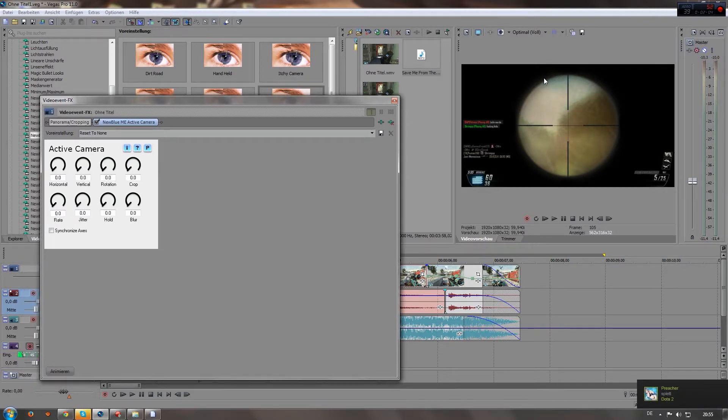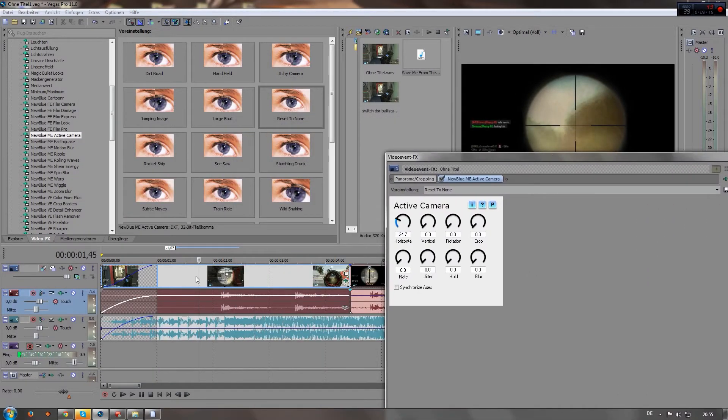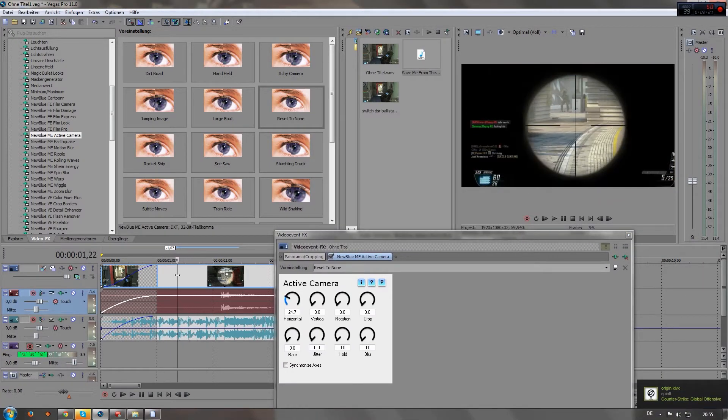randomly around your footage. So for example, if you turn this one up — the horizontal — and then look at the preview screen, you will see it. You have to turn up the rate as well so it works.